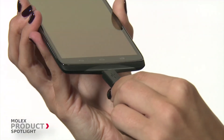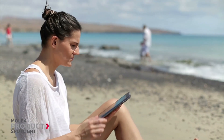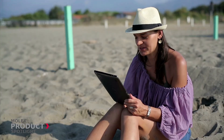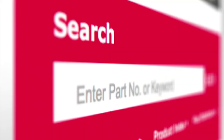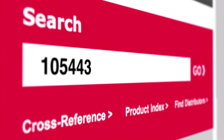The Molex IP67-rated waterproof micro USB connector provides durability and a reliable waterproof design that is needed in today's mobile devices. For more information, please visit Molex.com and search 105443.